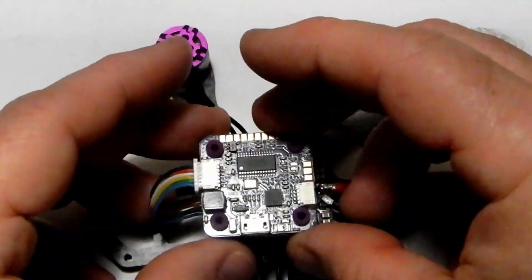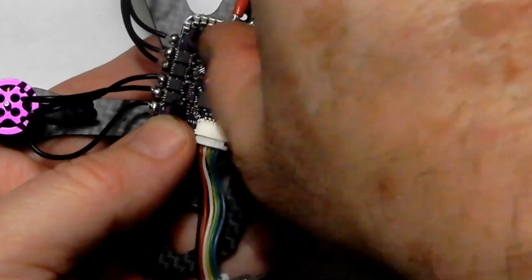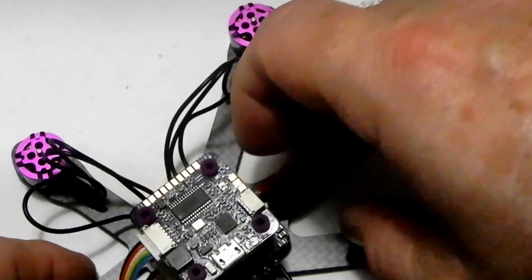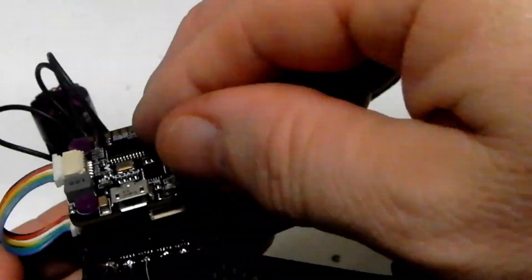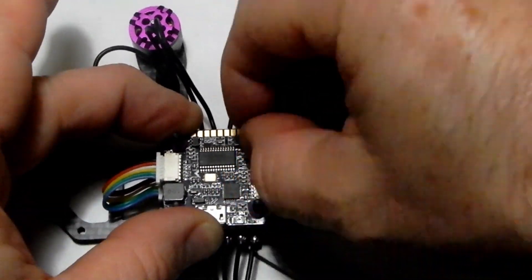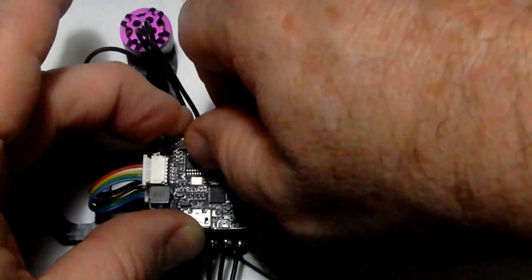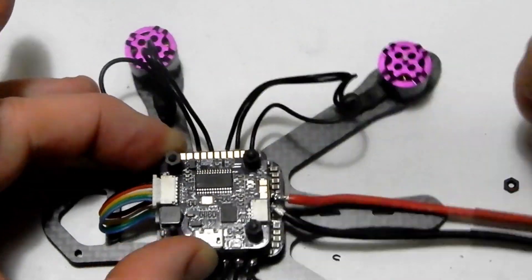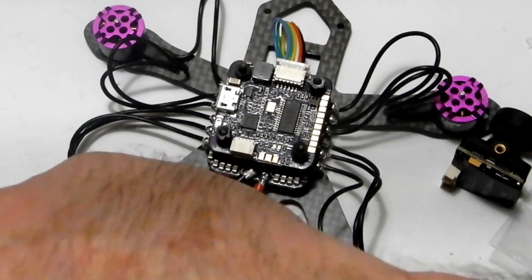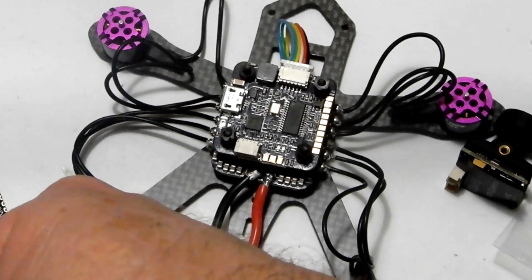Now I'm going to flip the FC over onto that, but first I need to remove these nuts that I had temporarily holding everything together. We're going to get those out of the way, drop down our flight controller onto the top. You can do several different things with your wires — I just left them the way they were because they'll tuck into the front just fine. I'll put the nuts on but keep them on lightly, just enough so if I lift it up everything doesn't fall off and high enough out of my soldering area.